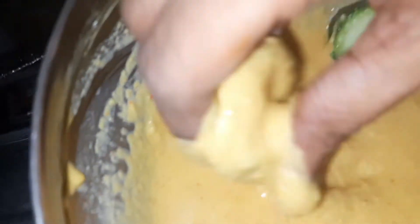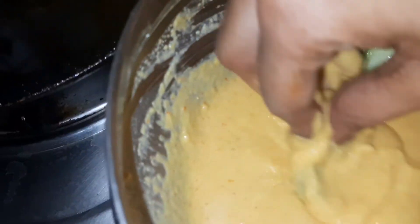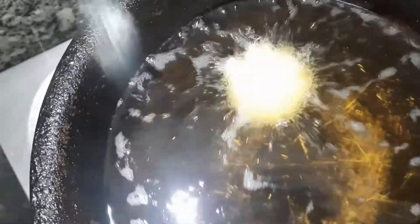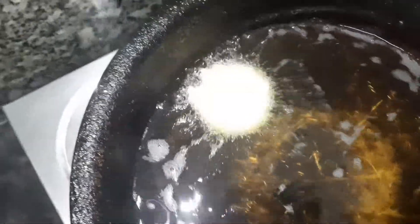If you want to make the water, you can make the water. Then, put the water on the water.